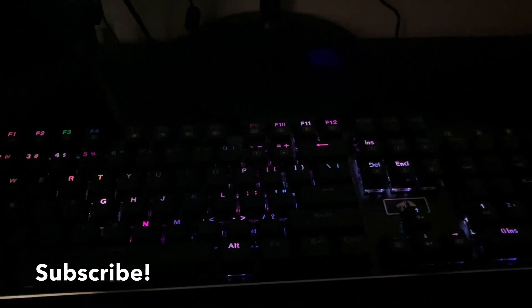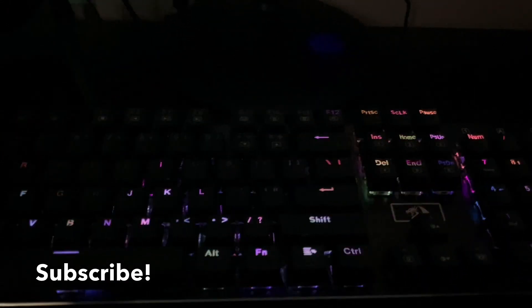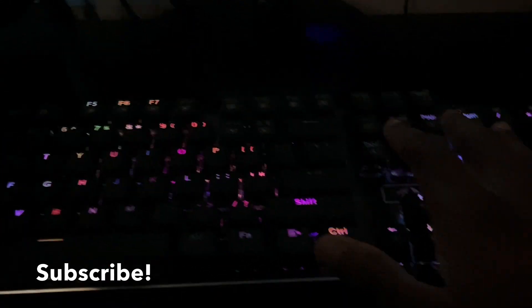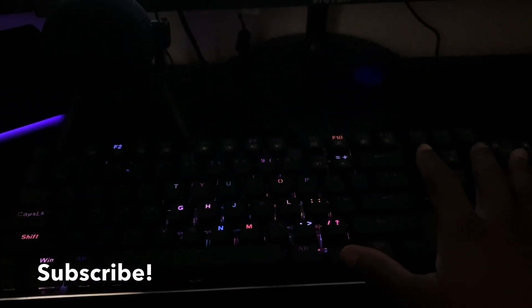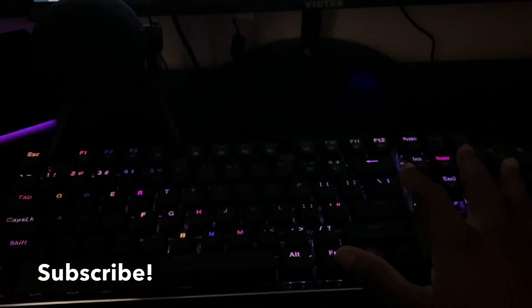We also have a couple of different lighting fixtures on it. I'm not going to go through all of them, but this keyboard is just something else — I really enjoy it, that's all I'll say.